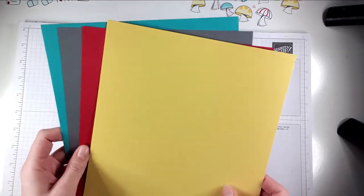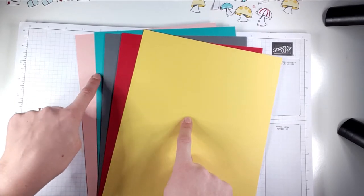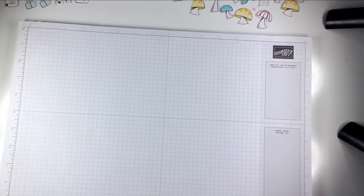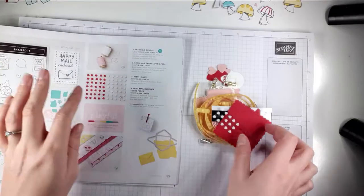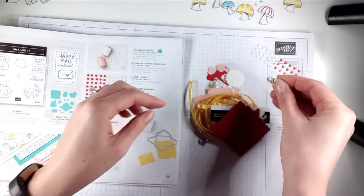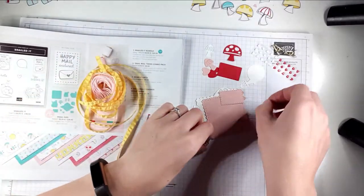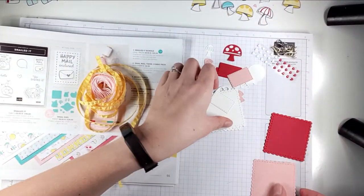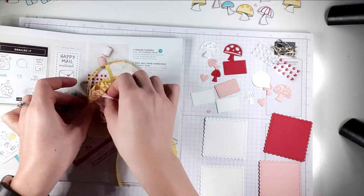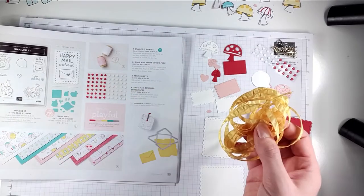She also sent me two sheets each of these colour cardstocks which coordinate with the suite: Daffodil Delight, Real Red, Basic Gray, Bermuda Bay and Blushing Bride. She sent me some Basic White cardstock, some resin hearts, some little clippies, and die cuts. And then there's some Snail Mail twine and Daffodil Delight ribbon.